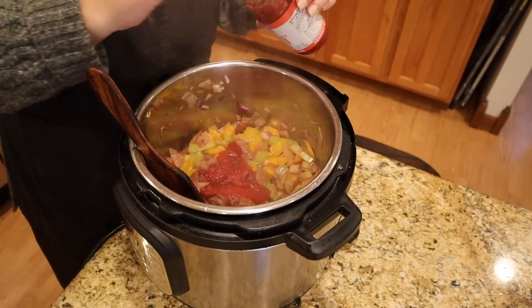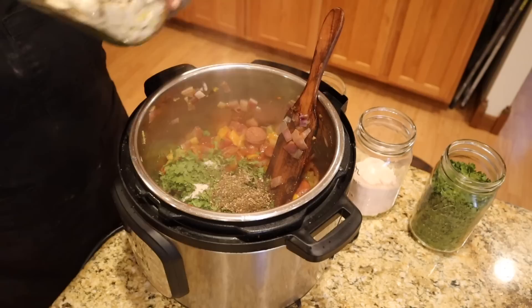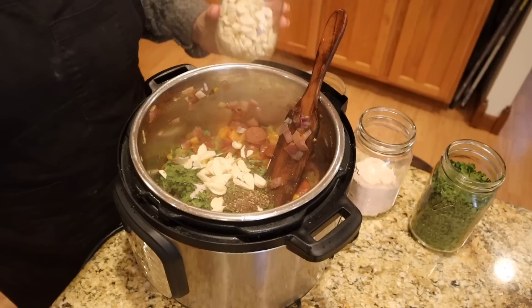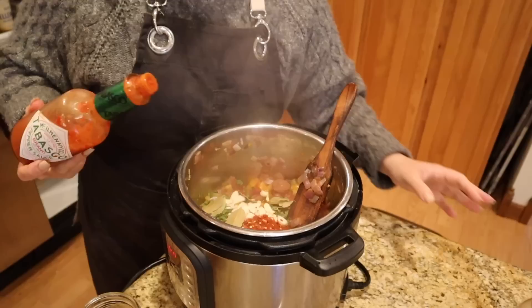Once the onions and peppers are soft, we're going to add our spices. I'm adding a couple tablespoons of tomato paste and letting that sauté. Then we add the seasonings: homegrown parsley, salt, black pepper, a few garlic cloves — maybe a whole head of garlic — paprika, red pepper flakes, a couple bay leaves, and some Tabasco sauce, which adds a nice vinegar flavor.